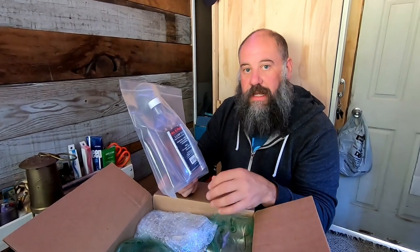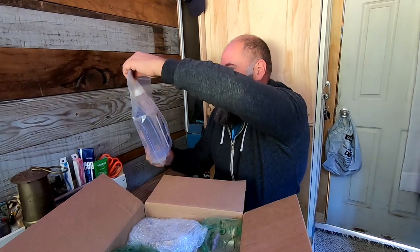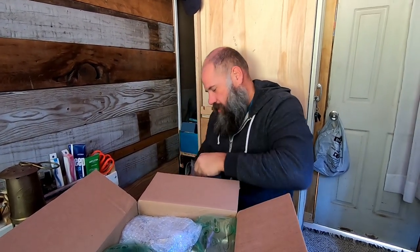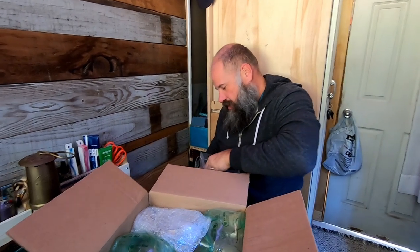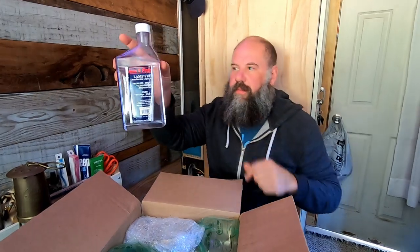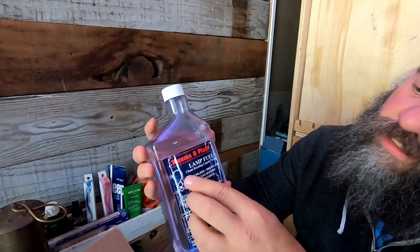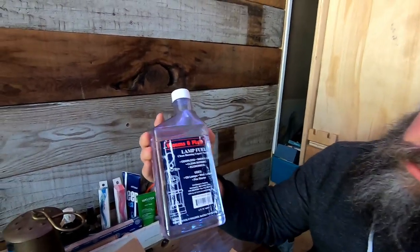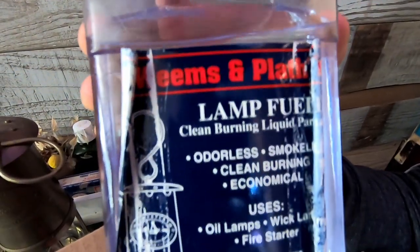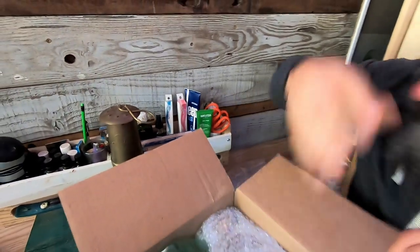They say it's one of the highest quality lamp fuels on the market — super clean burning, so I won't have problems with smell or anything like that. I'm going to open it up here. The lid looks like it spilled a little; the lid is kind of off, but there it is. I think maybe a little fuel did get out because this label is peeling, but that's going to go in the lamp.